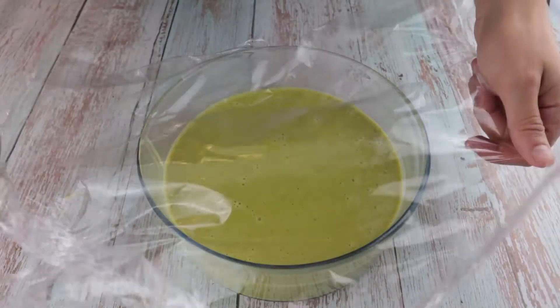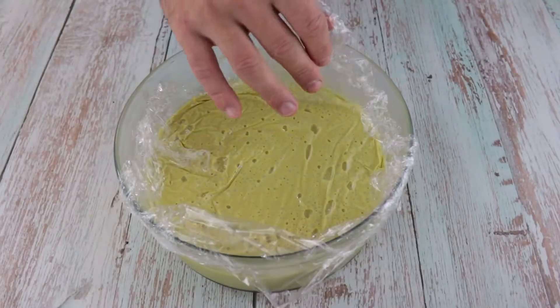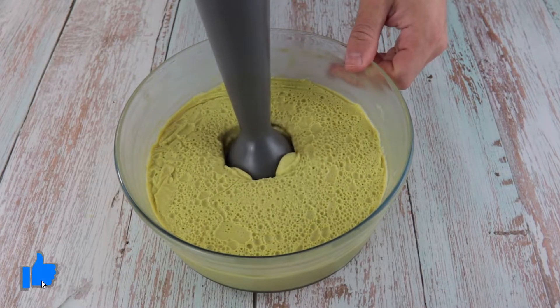Cover it with cling film and let it set in the fridge for 8-12 hours or overnight. Once the custard has set, remove the cling film and mix it very well with a hand mixer.